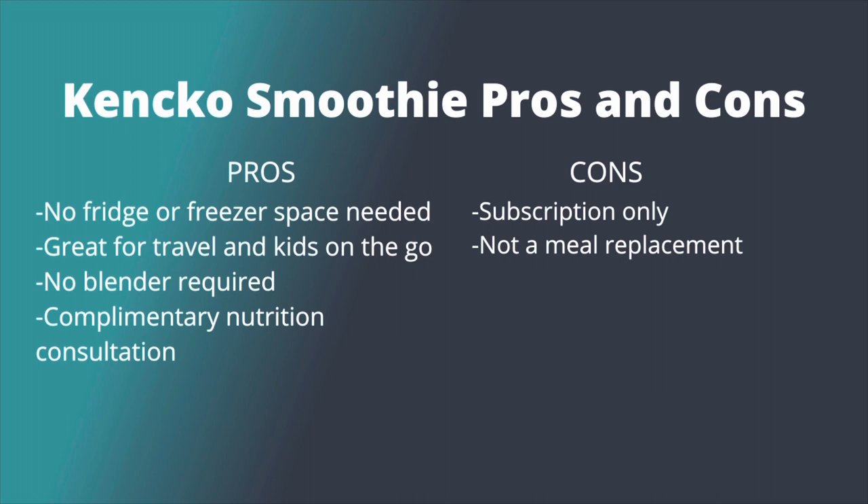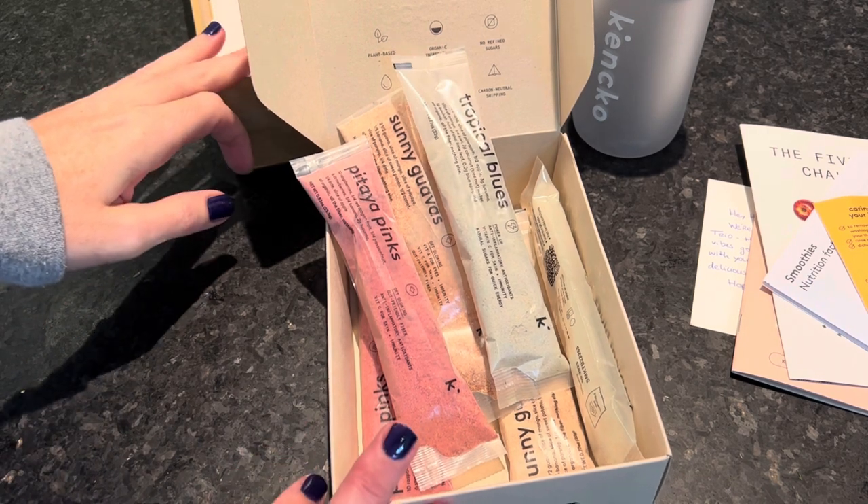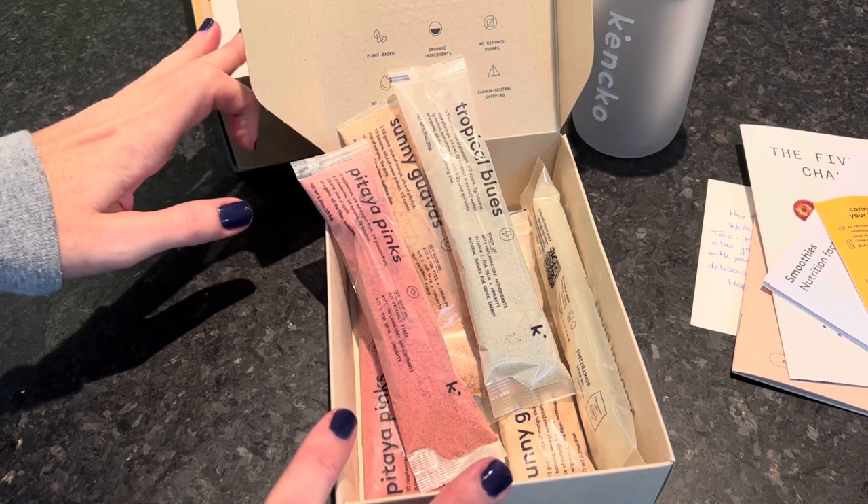Another con to note: Kenko smoothies are not a meal replacement. They're only around 85 calories each — some as low as 60 calories. While you are getting 2.5 servings of fruit and veggies, this isn't a meal on its own, though it's a great accompaniment to one.